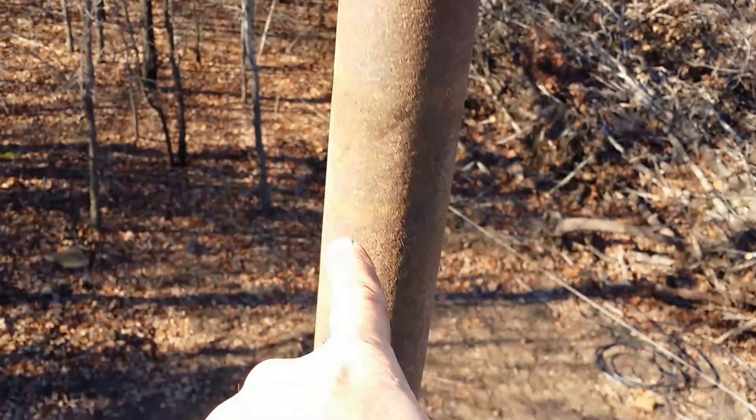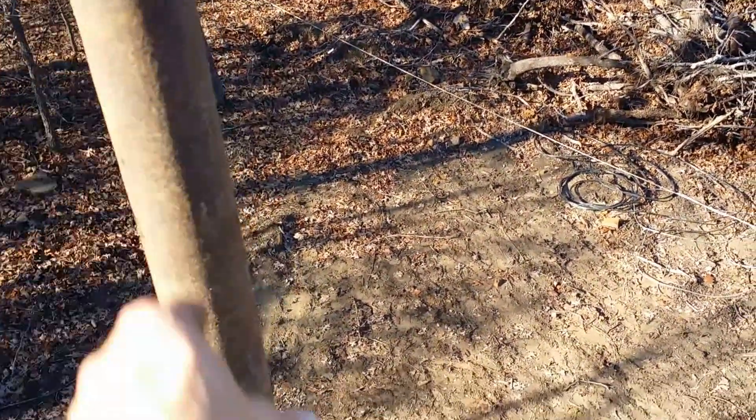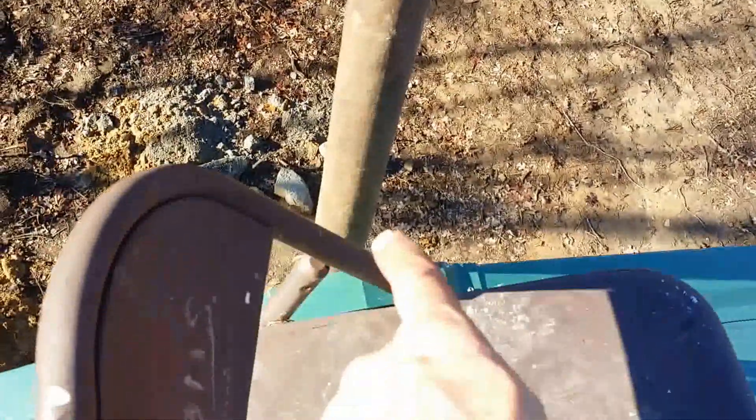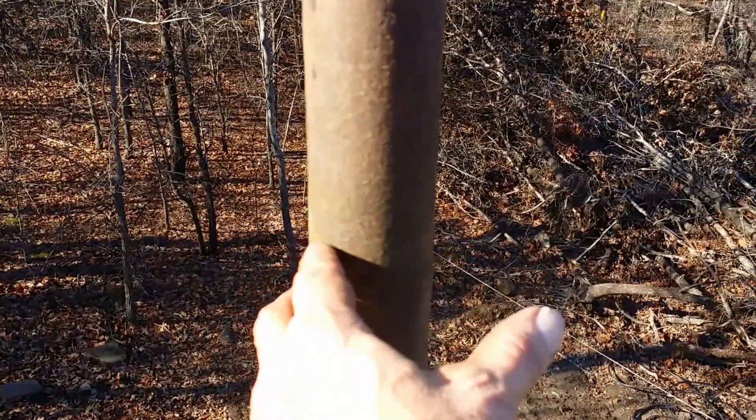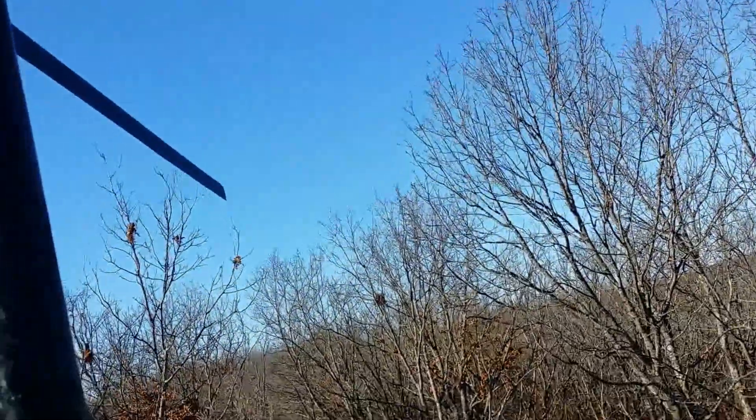I guess when the wind's blowing it kind of steadies itself. I could put guide wires down here, but it's only three feet up from the top where I have it clamped. I could try to clamp it better down there, or I could put guide wires right a foot below here. Well, there it is — trying to track. It still ain't spinning though.